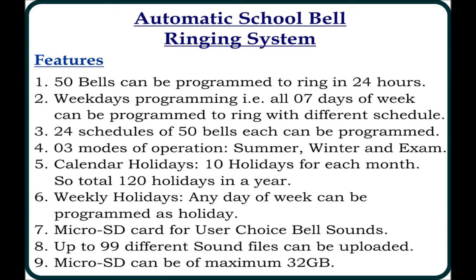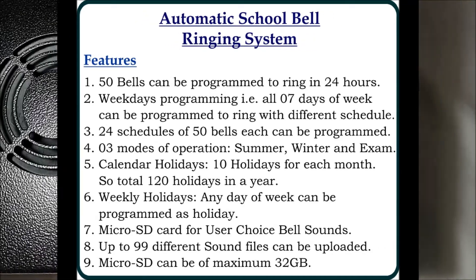Apart from these 120 holidays, weekly holidays like Saturdays or Sundays can also be programmed. Bell sound can be of the user's choice — the user can upload up to 99 sound files in MP3 format through a micro SD card. A micro SD card of up to 32 GB can be connected with this device.